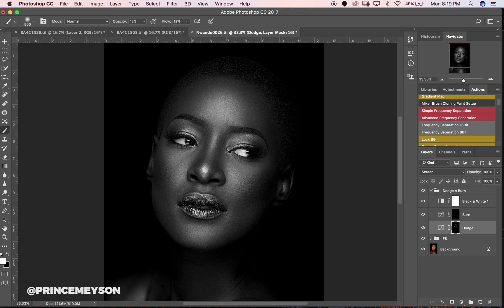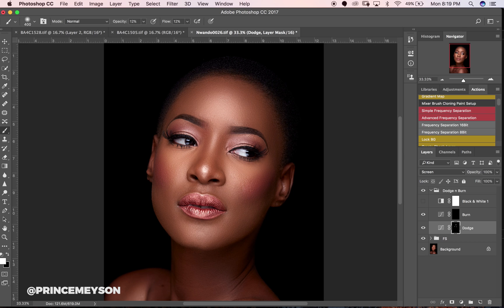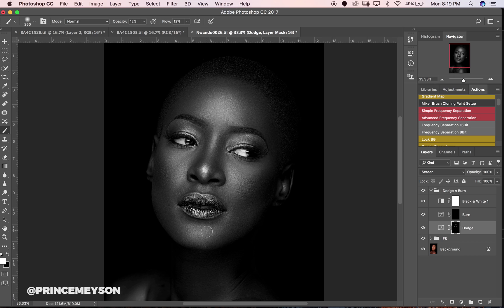We're working with a non-destructive layer but it tends to be very destructive if you overdo it — it will ruin your image. That's why I'm not toggling the black and white layer off too much. But if you're just starting, I advise you to toggle on and off your black and white layer so you can see when you're overdoing things.